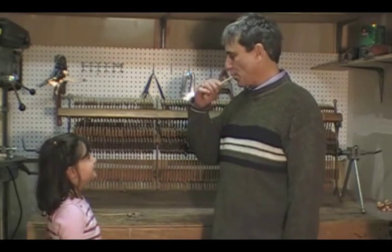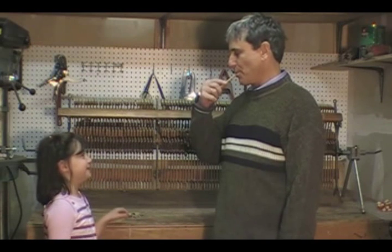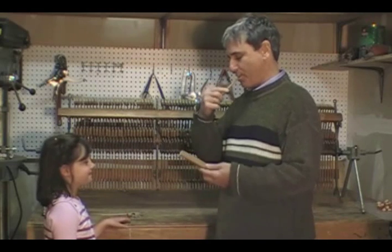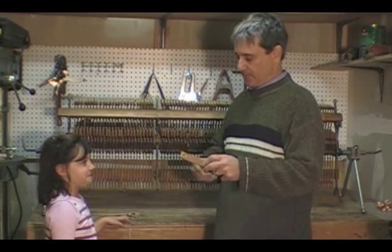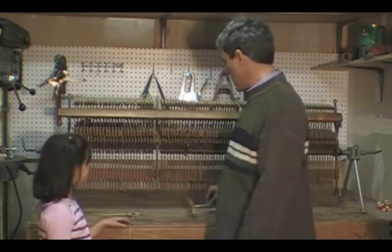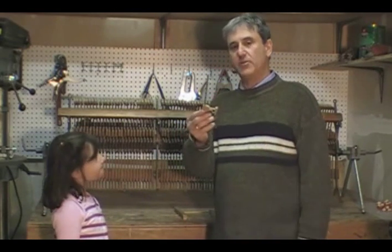Now I'm going to put some water on the wood, and then I'm going to stick it in the hole. I'm going to let this sit here for a minute. Now I'm going to try this one over here — this is a real piano part.